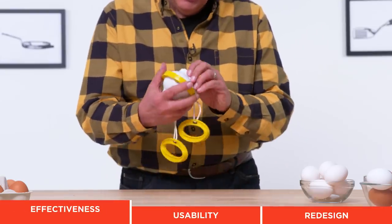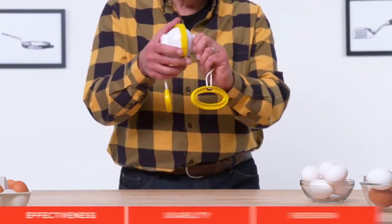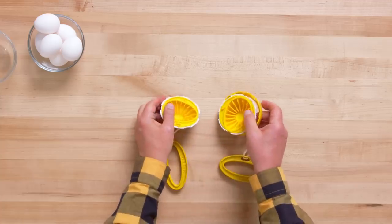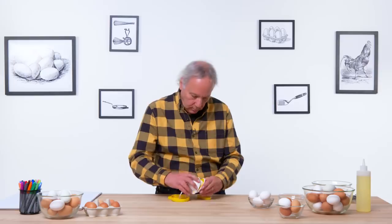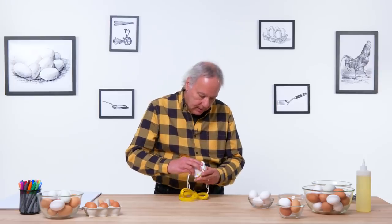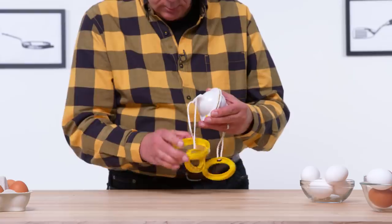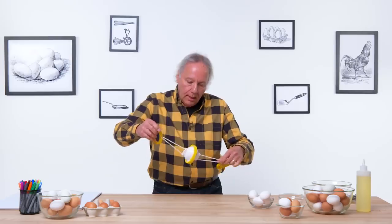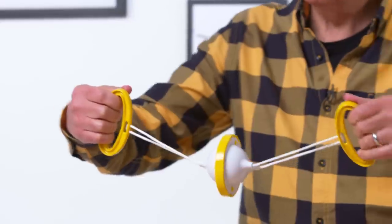Step one is to pull these two halves apart. Let me see if I can get that to work. The egg obviously sits inside. I will place it and see if I can reassemble. It's not that easy or clear. I think the egg is in. Let's give it some spins.